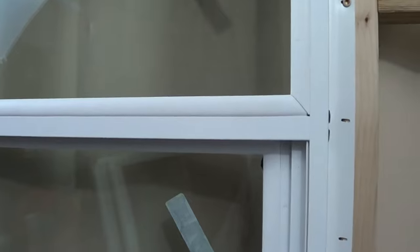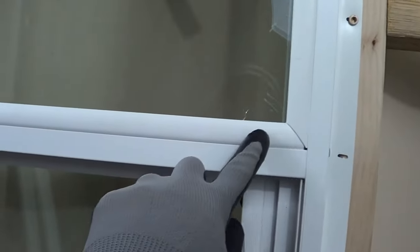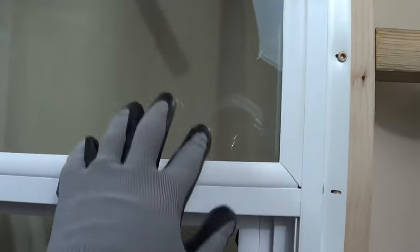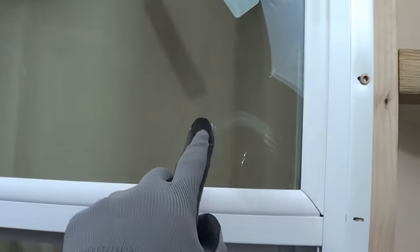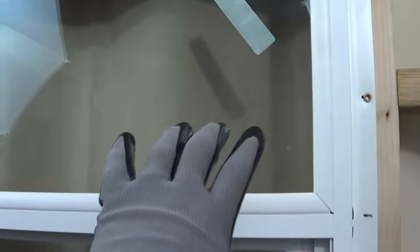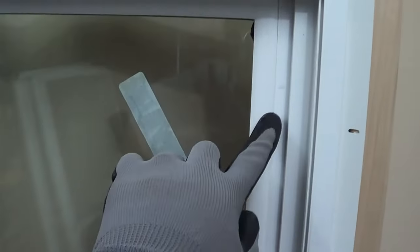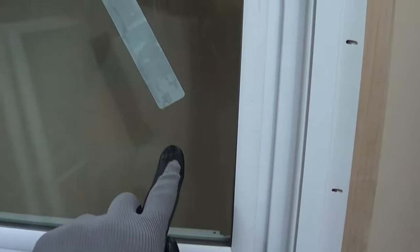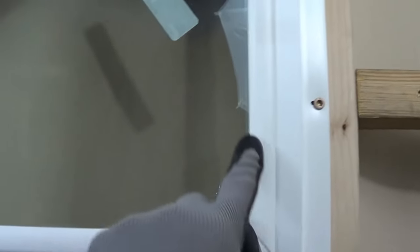The first thing we're going to need to do in order to get this pane out is to get this glazing strip out right here. This is what actually holds it into the window. So we are outside looking at the window, and outside there's going to be this glazing strip that holds this pane in. We're working with the stationary top window, but really this process would work for the movable bottom portion too, because they're both the same. This glazing strip holds this pane on, so we need to be able to get this glazing strip out.